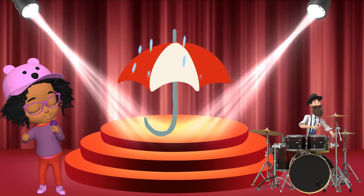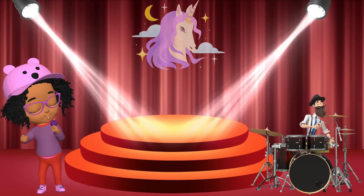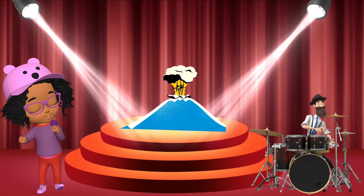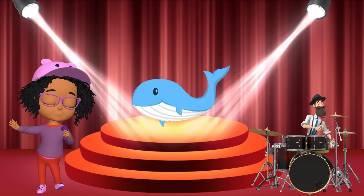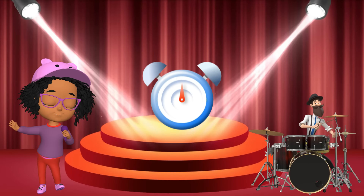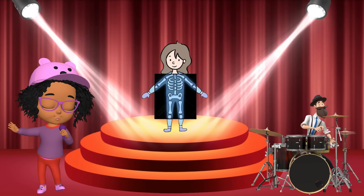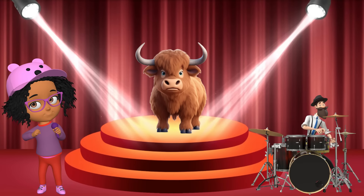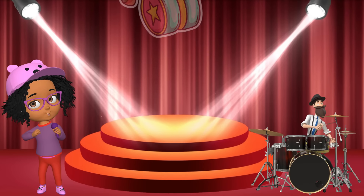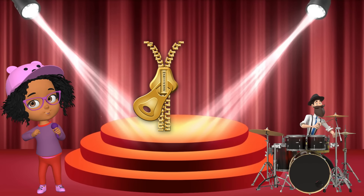U is for umbrella, u-u-umbrella. U is for unicorn, u-u-unicorn. V is for violin, v-v-violin. V is for volcano, v-v-volcano. W is for whale, w-w-whale. W is for watch, w-w-watch. X is for cellophane, x-x-cellophane. X is for x-ray, x-x-x-ray. Y is for yak, yak-yak-yak. Y is for yo-yo, yo-yo-yo-yo. Z is for zebra, z-z-zebra. Z is for zipper, z-z-zipper.